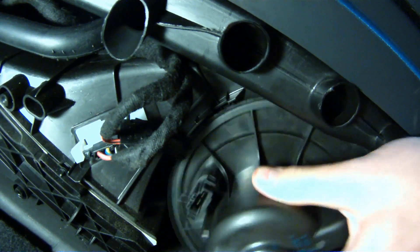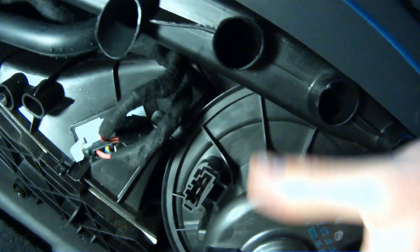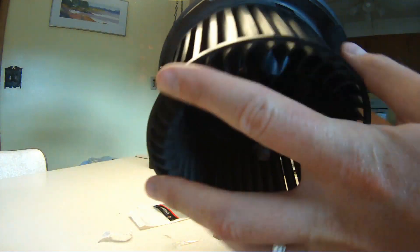Chances are the reason you're doing this maintenance is your blower motor is making some noise or not working properly, so once you get it removed, give it a few spins and take note of how much resistance there is.